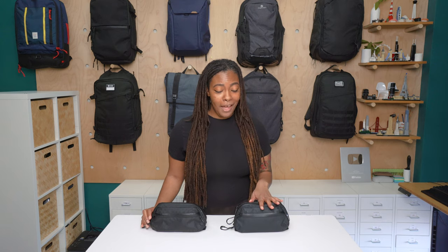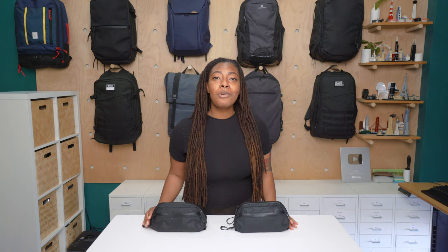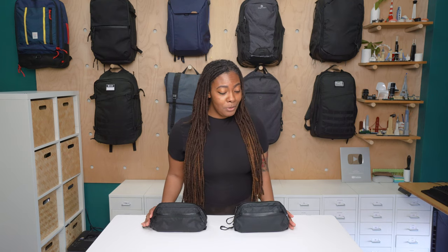Hey guys, it's Randiah from Pack Hacker, and today we're going to be taking a detailed look at the Wanderd Tech Bag and Toiletry Bag, which I tested for two weeks, including a trip to Nevada. You can also use both of these products as a sling, so let's get right into it. Make sure to check out packhacker.com for the full written review as well.